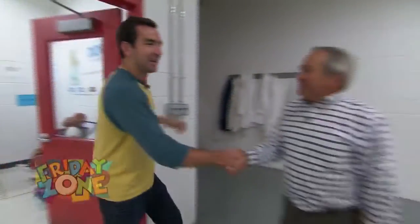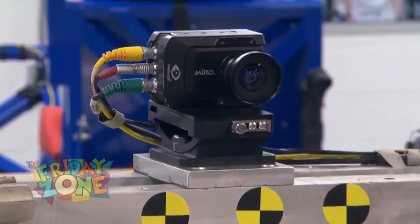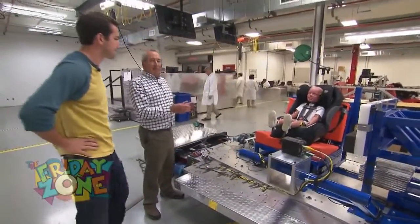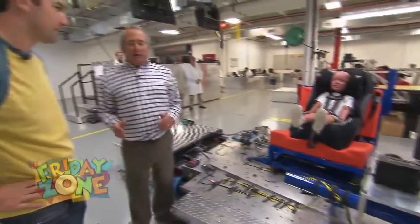Hi, Terry. Hey, Charlie. We're here in the testing facility now. How about we go ahead and take a look at some of these sleds? These are really crash simulators. We make car seats and we test them, but we don't test them in actual vehicles. And this one, it looks like we're going to get hit from the side? Yes, this is a side impact test. It's like you're sitting in the vehicle next to the door and that's where the other car hits you.